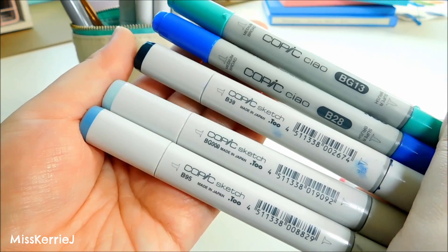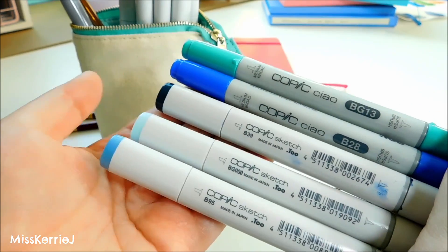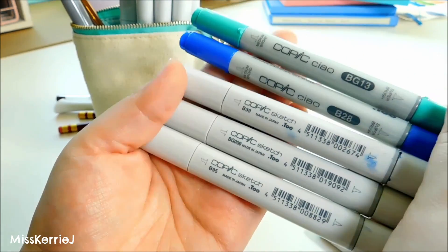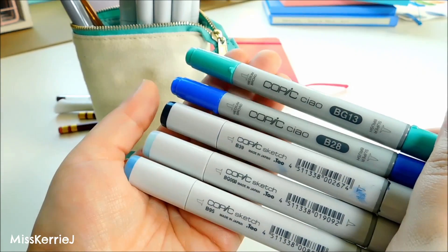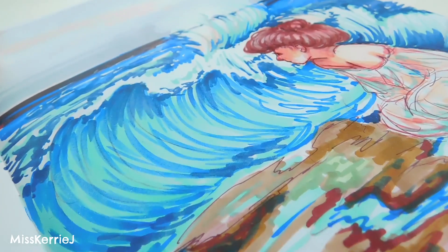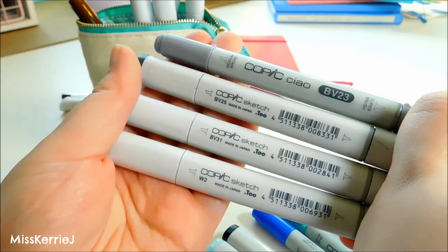For blues I have BG13, B28, B39, BG000, and B95. B95 I actually very recently added — I replaced another blue that I used up all the ink for and hadn't bought a refill for yet. I'll probably be removing B28 from my set as well since I normally don't use it. I use these blues for coloring water a lot, as well as clothing and hair.